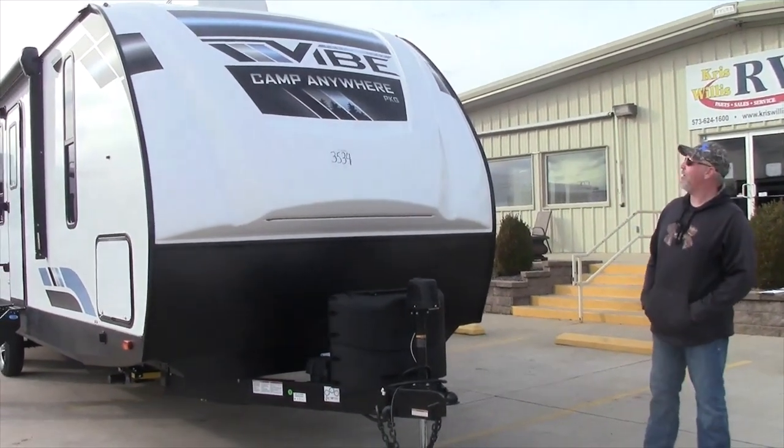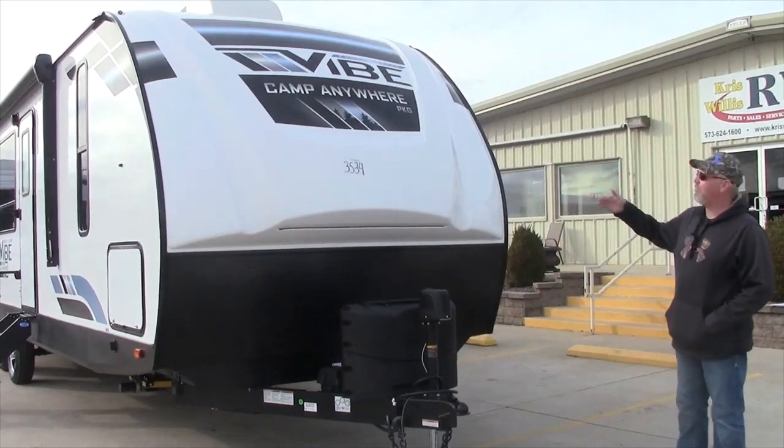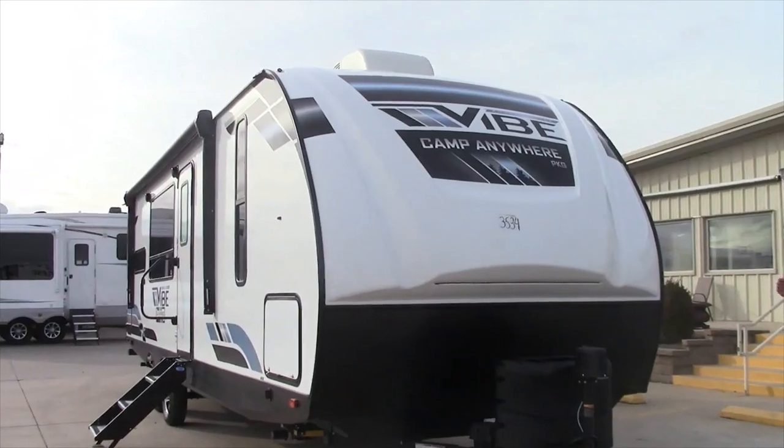Good afternoon everybody, this is Robbie here at Chris Willis RV. Today we're going to talk about one of our Vibes — this particular one is a 2023 Vibe 26RK.